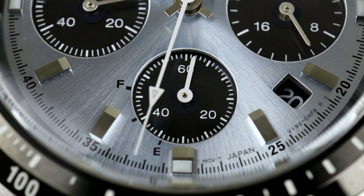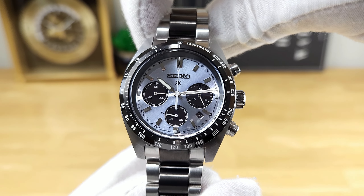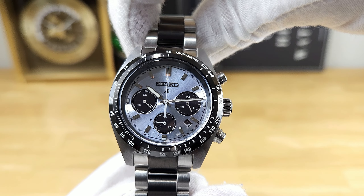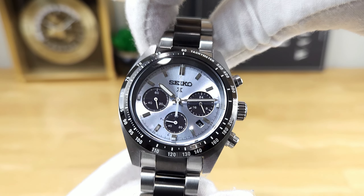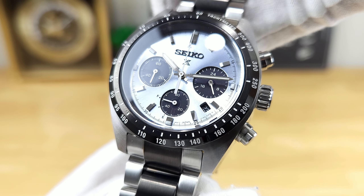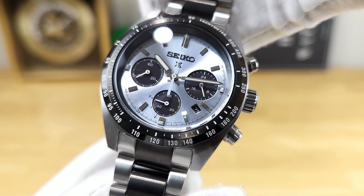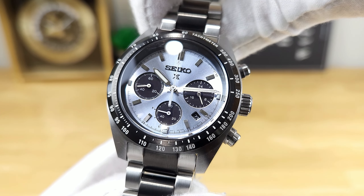If you're wondering why it's so glossy, part of it is related to this watch having a solar-powered quartz movement. The Caliber V192 can actually run for six months when it's fully charged. And you can see at the six o'clock sub-dial, there's actually a fuel gauge there, where the sub-dial hand is currently pointing to the F, which is full. And then if you were to keep this watch in darkness, eventually it would drain the power reserve and go closer to empty.